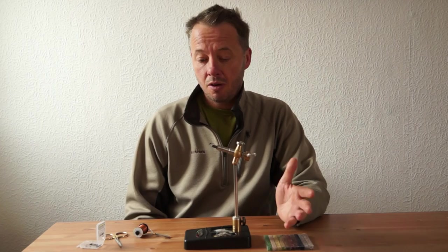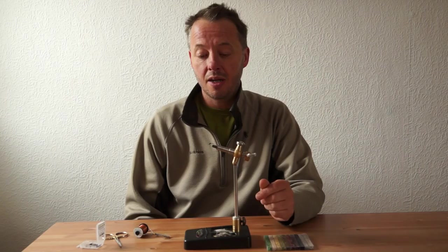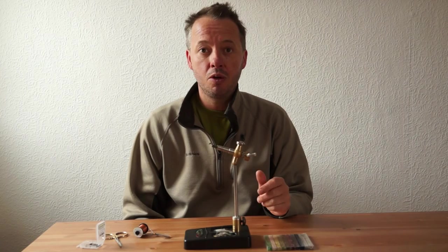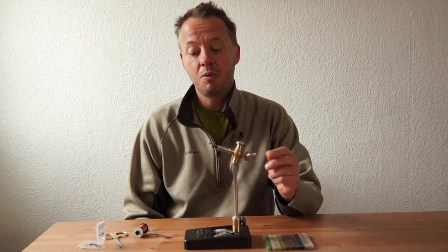These are a couple of my flies that I use extensively with these techniques. You can use the Czech nymphs and Polish nymphs that these techniques were designed for, but I prefer bead-headed nymphs like many anglers because with a bead-headed nymph, it allows you to precisely control the weight of the flies as we fish them. These are a couple of patterns for short line and long nymphing styles, which I'll be demonstrating on the river. This is contact fishing — there's going to be no fly line involved whatsoever. These cracking little flies have caught me many, many fish and I'm sure they'll be successful for you.